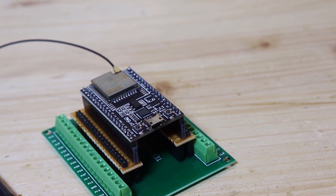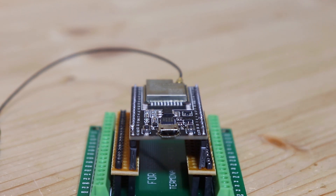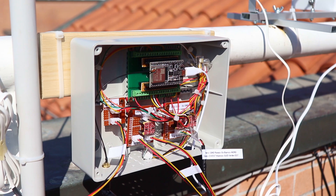Let's start with what will control everything, which is an ESP32. An ESP32 board is a board similar to an Arduino, but with the ability of connecting to a WiFi network. The ESP32 will be connected to all the different sensors, which we will see now.